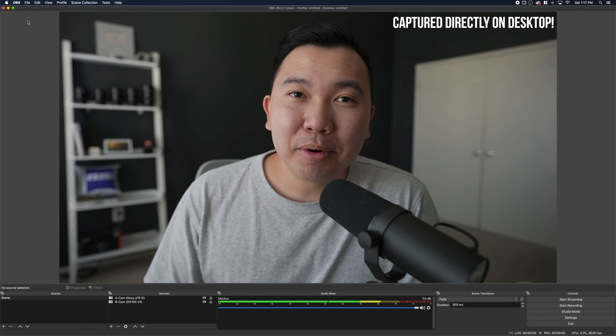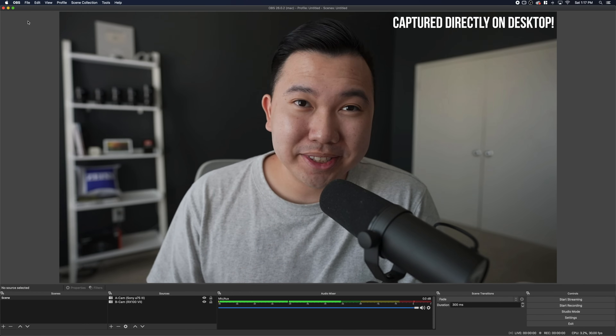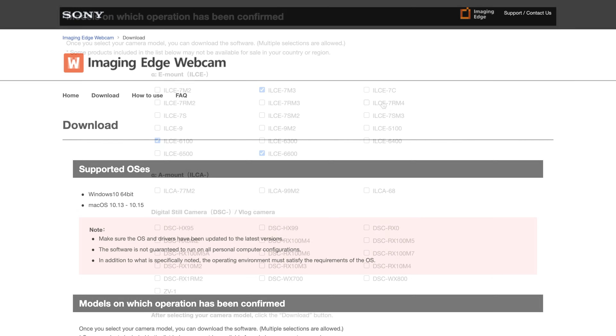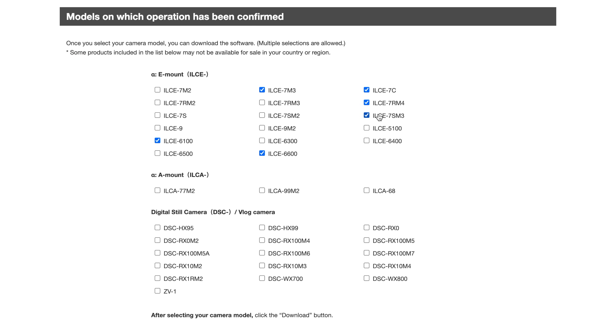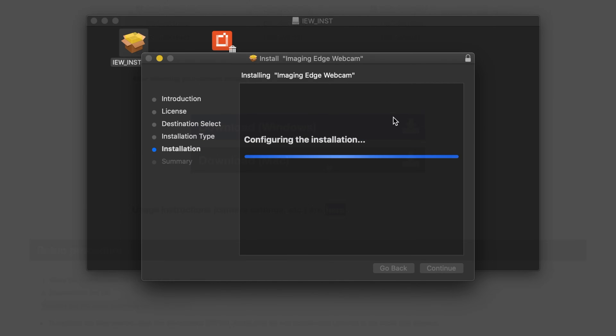The software is finally available for Mac OS users, along with an update for Windows users. Simply head to the website — I'll have a link in the description box below — and tick all the models that you're planning on using. These are the ones that are currently compatible. After that, select the OS you're using.